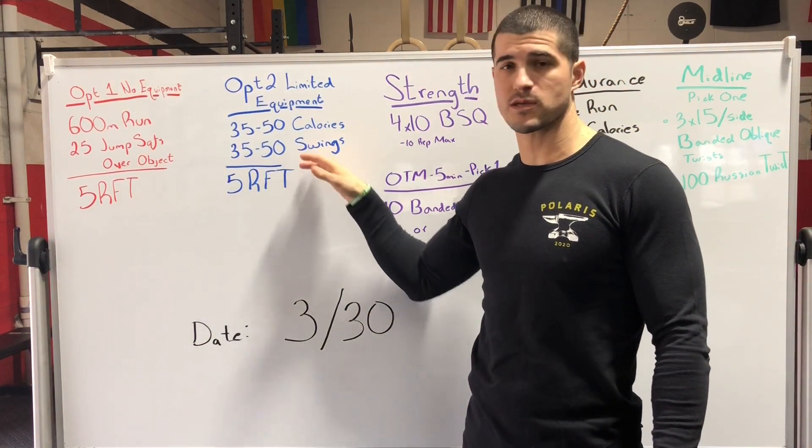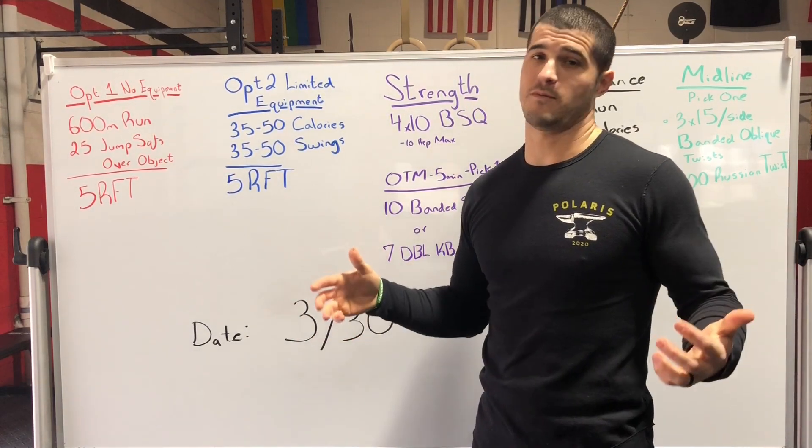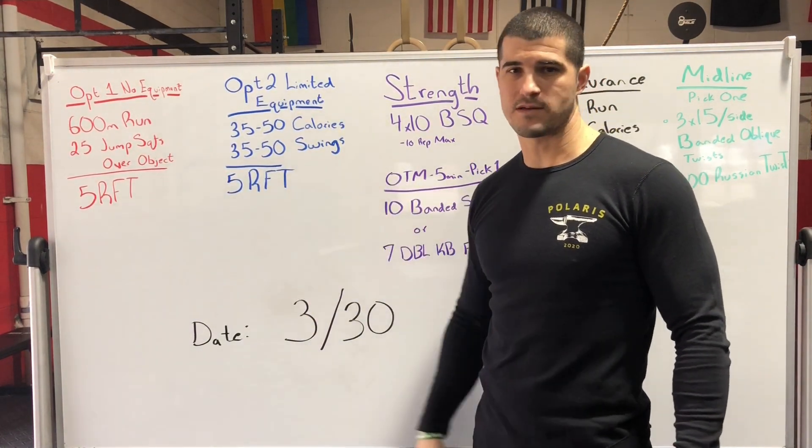The volume on 50 calories is going to be higher, especially on the swings, whether the weight isn't perfect for what you have at home or maybe you haven't been doing a ton. So that's when you'll stay to that lower range of 35. No matter what, get five rounds in for time.